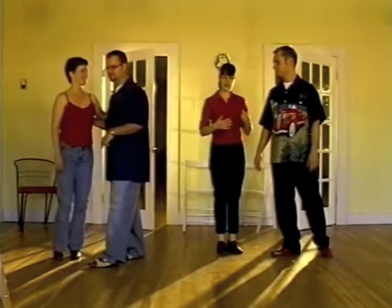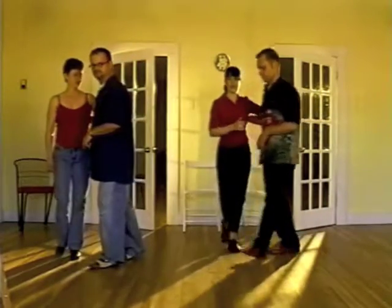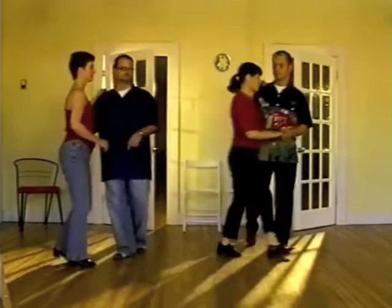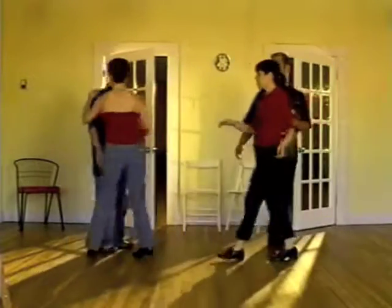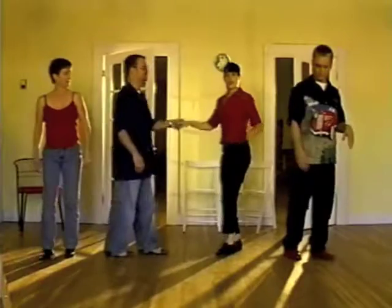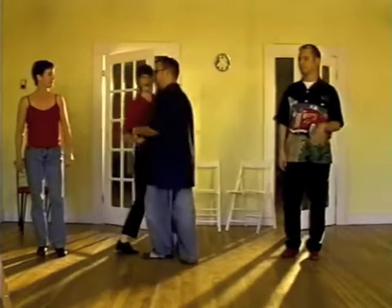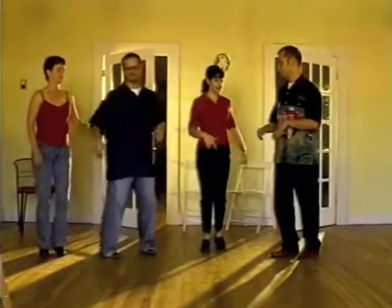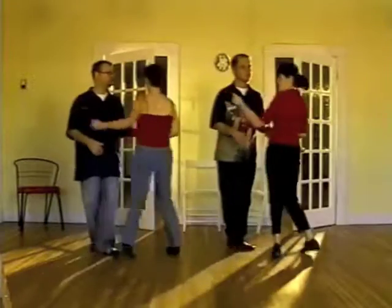So from here, after I do that triple, on the next one, I'm going to step back on my right foot and do the open break just like usual. Once again for the follows: step, step, triple step, walk, walk. I let the lead come to me on the triple step, and I step back into one, and finish up the open break.